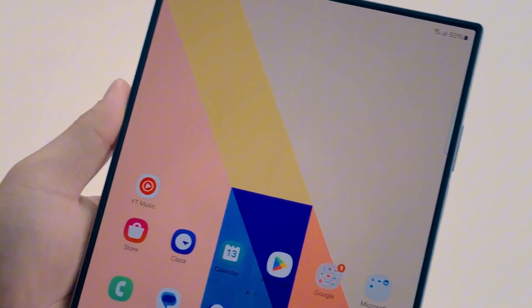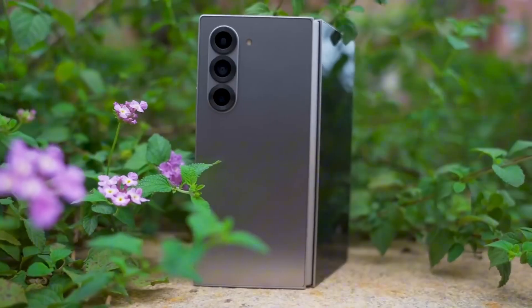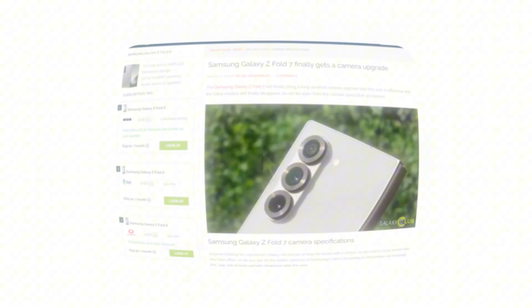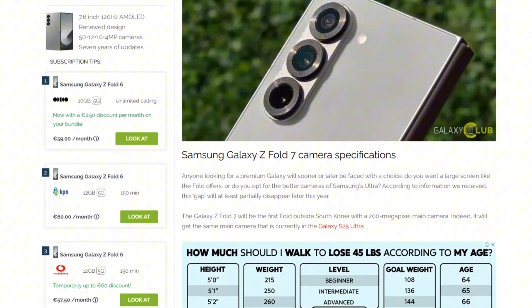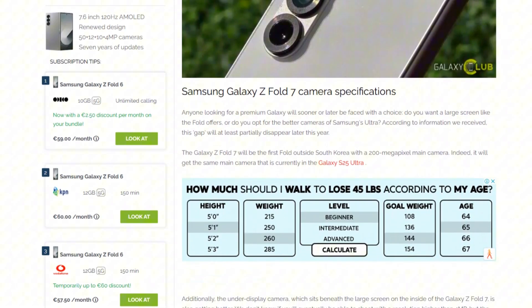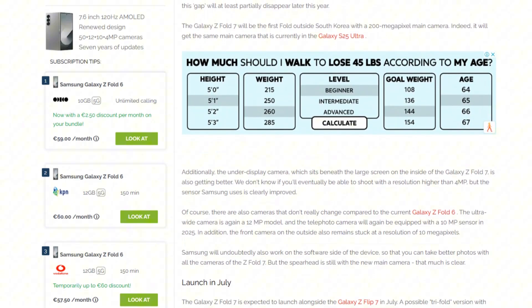Samsung is set to revolutionize its foldable lineup with the upcoming Galaxy Z Fold 7 by introducing a major camera upgrade. According to Galaxy Club, the new foldable will feature a powerful 200-megapixel rear camera, a significant jump from the 50-megapixel main sensor found in the previous three Galaxy Z Fold generations.